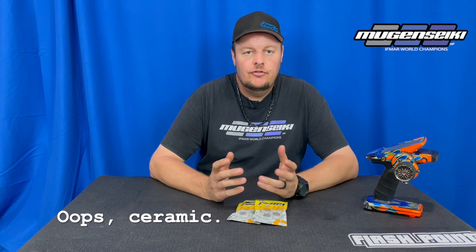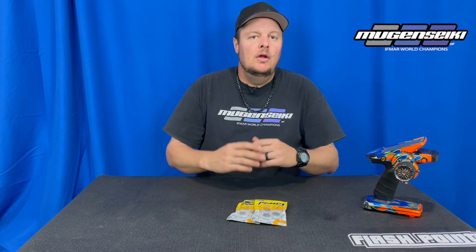Hi, I'm Adam Drake and today I want to talk about bearings — more specifically steel versus ceramic bearings — and give my input on whether ceramic bearings are worth the money. First and foremost, this comes down to the application you plan on using the bearings in. In some circumstances ceramic bearings are definitely worth the money; in other applications a steel bearing may be sufficient.